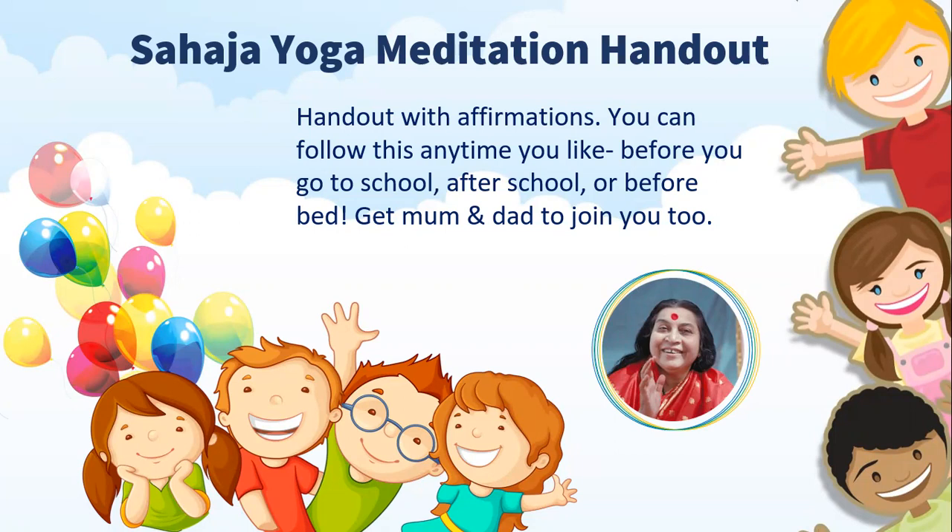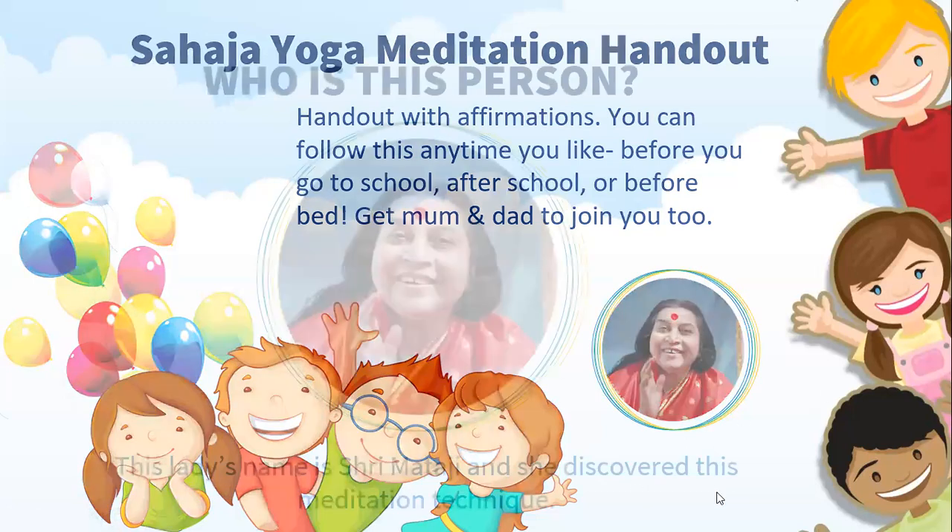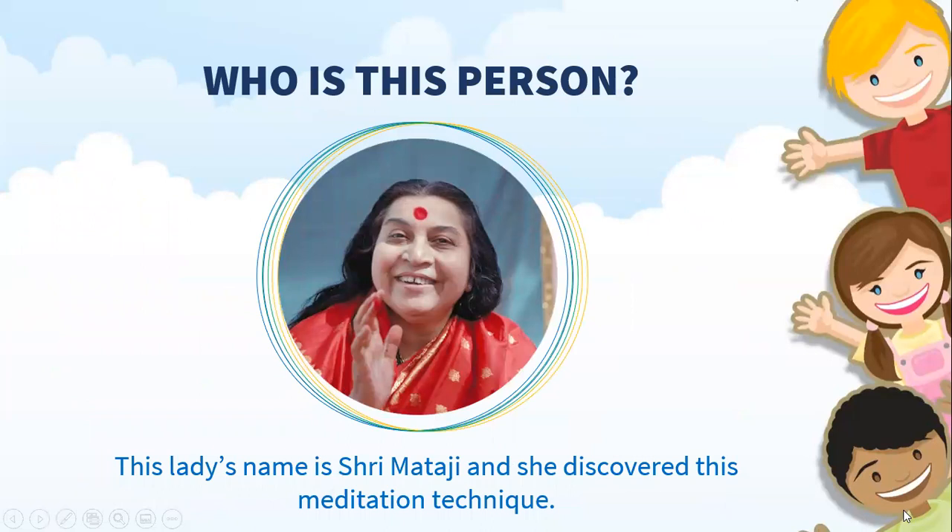Sahaja Yoga Meditation is a type of meditation you can do anytime, anywhere to help you feel calm, peaceful, and balanced inside. This meditation was founded by a lady called Shri Mataji Nirmala Devi, and that's the lady's photo over here. She founded this meditation practice back in 1970, so it's been almost 52 years that we've been learning about this meditation technique all over the world. If you go to almost any country in the world, you'll find lots of people who also practice this meditation, because it makes them feel happy and peaceful inside.